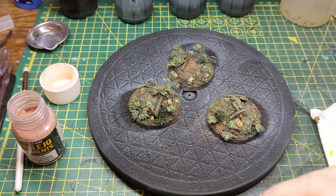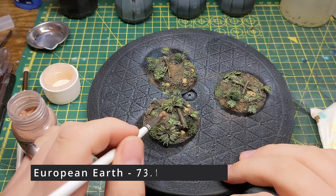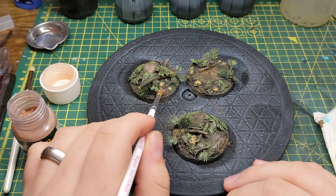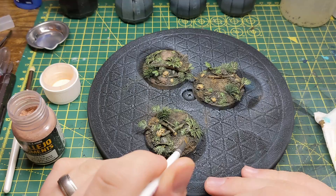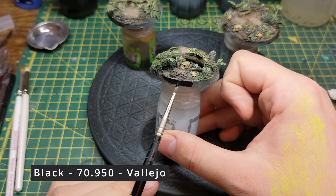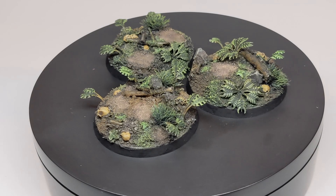To add some variety to the muddy parts of the base, I add some light brown pigment onto the higher areas to make it look like it's a bit drier than the lower areas. The last thing to paint on the bases is the base rims, which of course should be black. With the bases done you may want to give them a matte varnish to protect them, or you may want to wait until you've affixed the models.